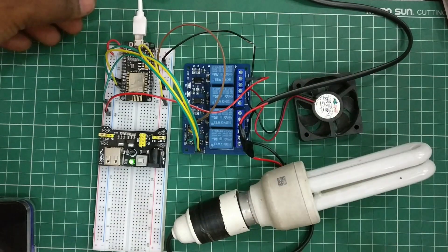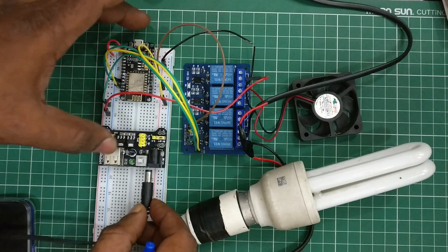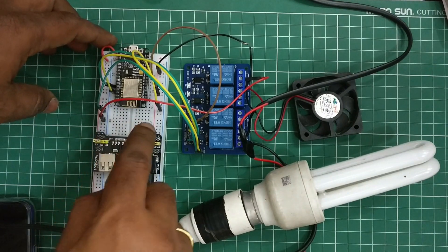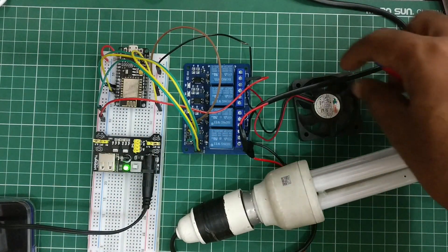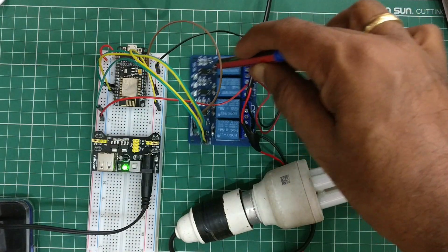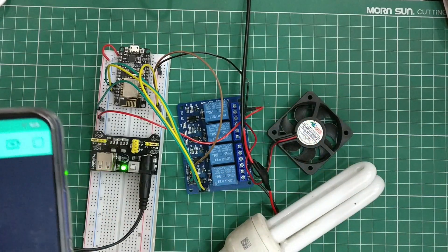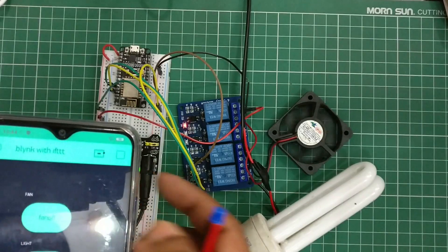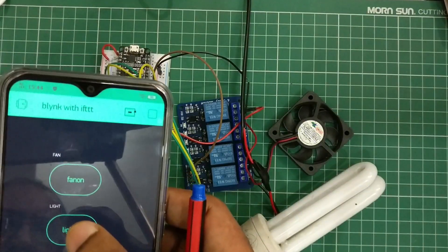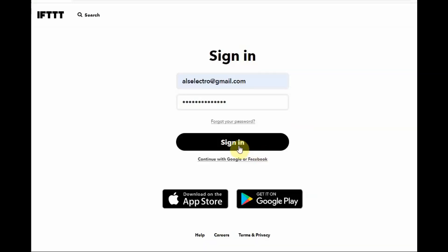Once the code is uploaded, remove the USB connection from NodeMCU and provide the adapter to MB102. I'm using a 12V 1A adapter. Switch on the MB102 power supply and allow some time for the NodeMCU to join the Wi-Fi network. Both the DC and AC loads are connected to the relay board. Once you connect AC supply to the relay board, avoid touching it as it is dangerous. Now open the Blynk app and test the function using the fan on and light on buttons. The Blynk app is working according to our setup.